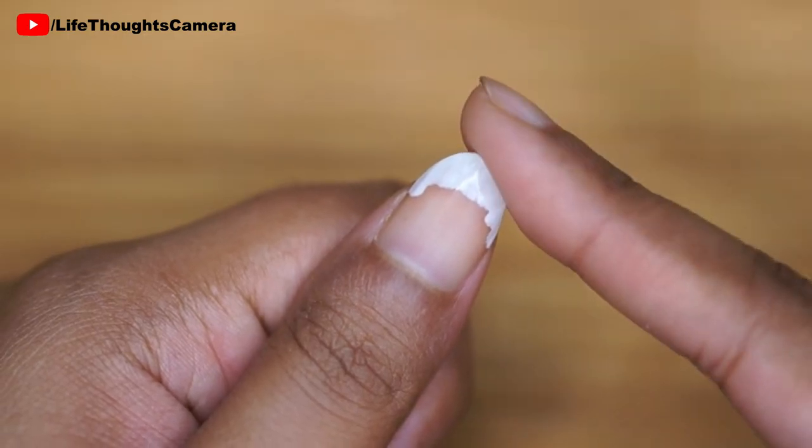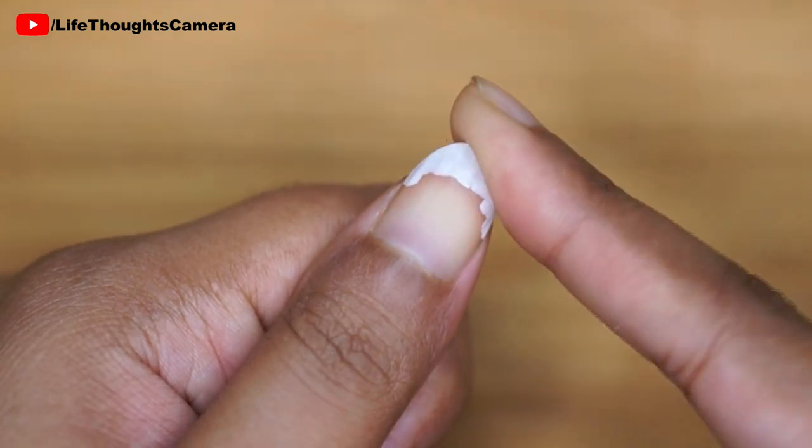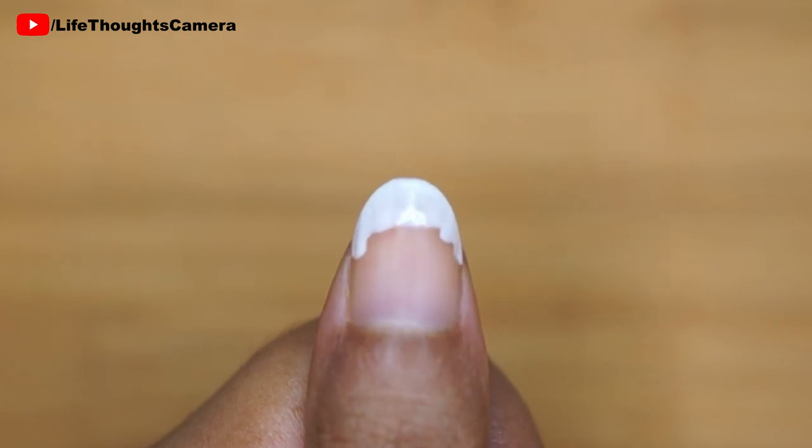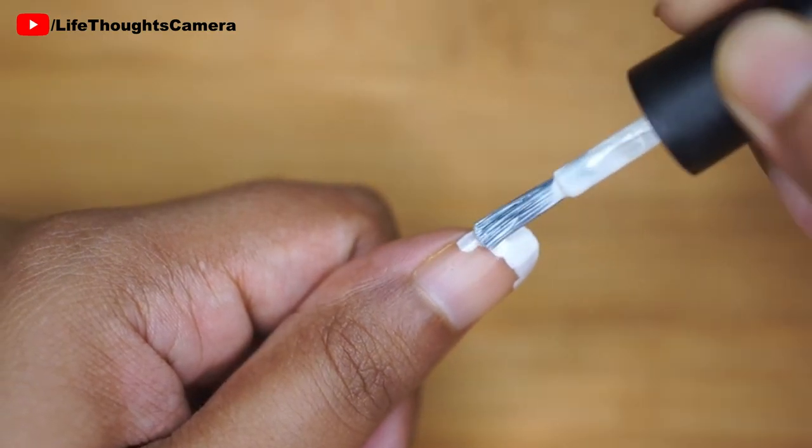Next, I let it dry completely. Since I see some streak lines, I prefer to apply another coat of the same white polish.